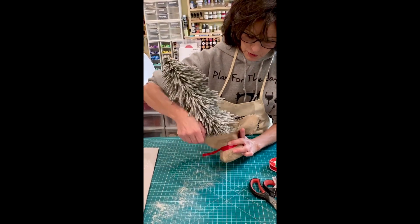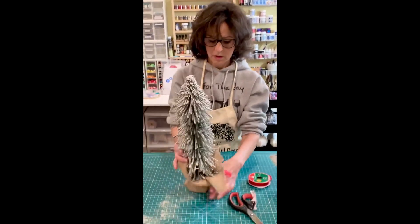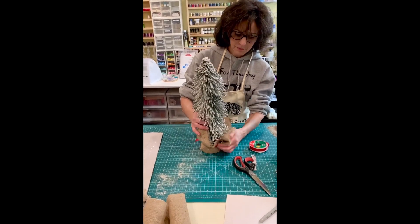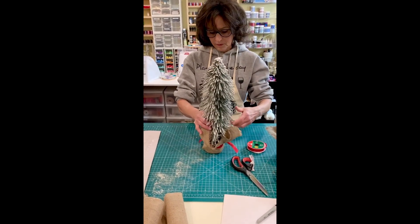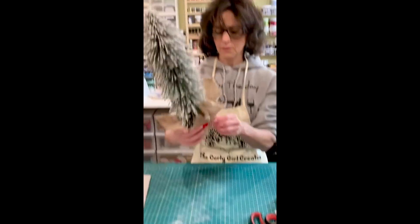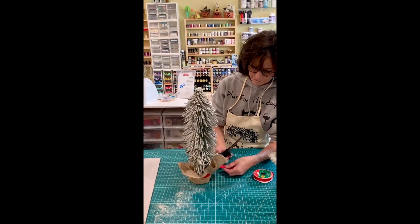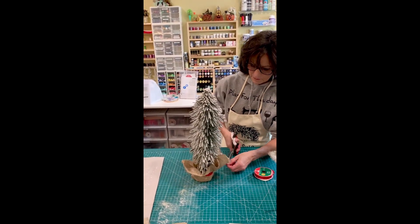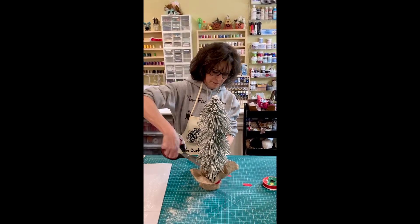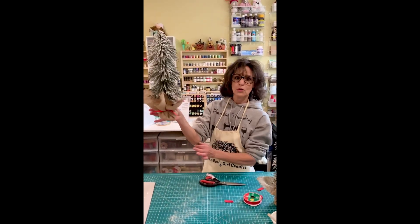Now you're going to fluff out the corners — I'm just going to fix it so that they all stand up. And there you have it: a cute little tree.